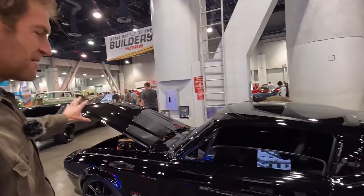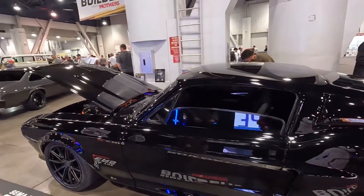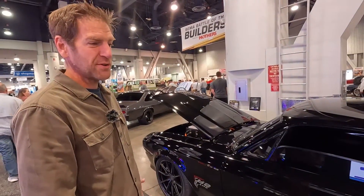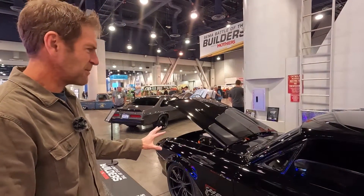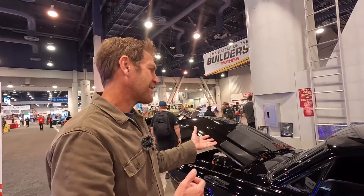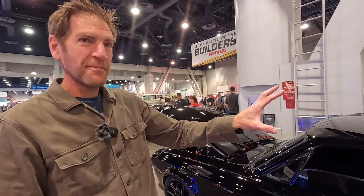570 horsepower per motor, both front and back. It goes 0 to 60 in somewhere between 2.2 and 2.3 seconds, top speed of about 165 miles an hour, and a 250 to 300 mile range. This rips, dude.